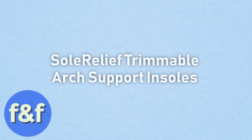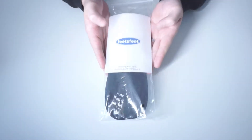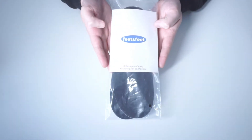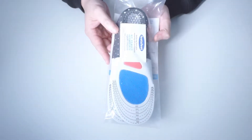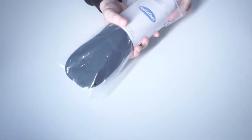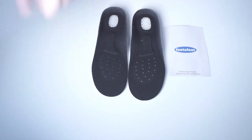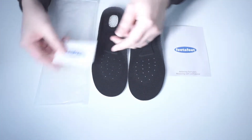Soul Relief Trimmable Arch Support Insoles. If your feet are frequently aching or in pain due to fallen arches, flat feet, high arches, plantar fasciitis, or just from walking or being on your feet for too long, then our Soul Relief Trimmable Arch Support Insoles will relieve the pressure and pain from your feet and restore their vitality.